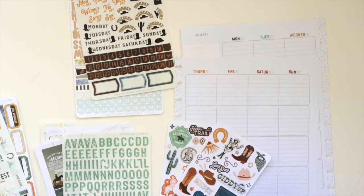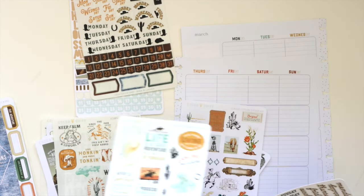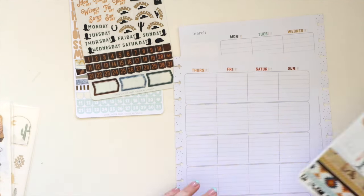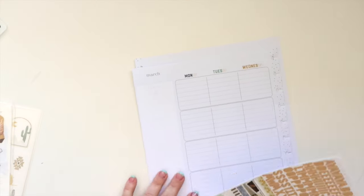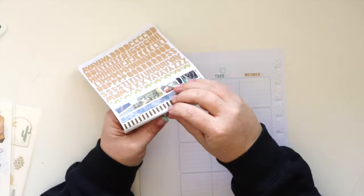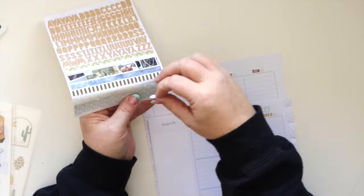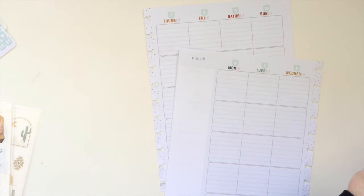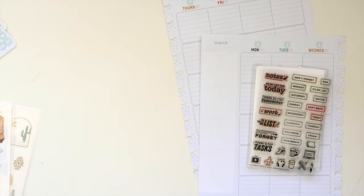I've added the days of the week stickers across the top — there are enough columns for Monday through Sunday, and you could do a Sunday start too because you're completely making this how you'd like. I'm also adding the dates. I'm using the Coco Daisy Big Sky Collection and I'll link the products, kits, stamps, and ink I'm using down below.